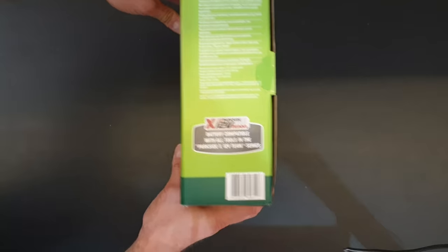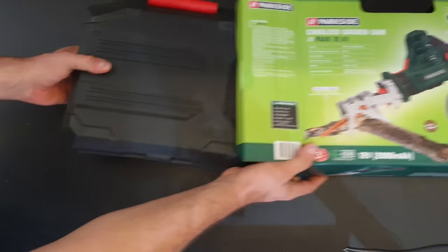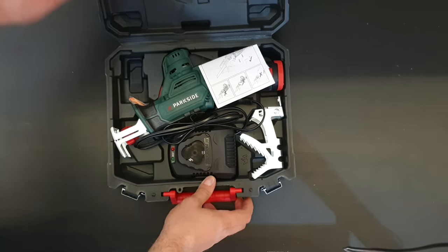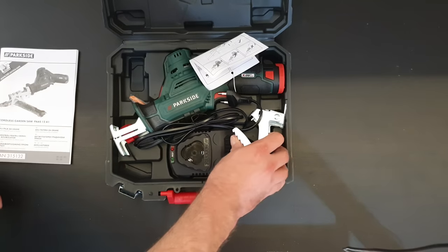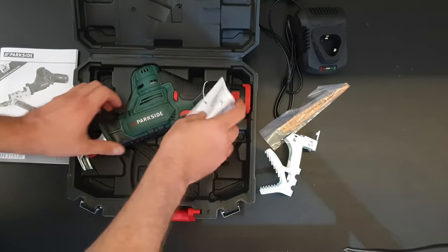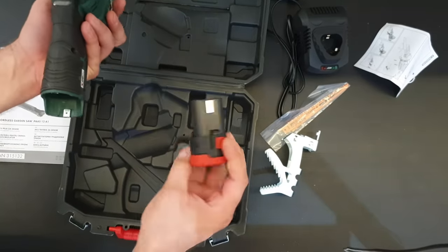You can see some pictures. Let's see what we have inside — a nice plastic case to protect your tool. We have the charger, the 12 volt charger, the blade, a quick installation guide, the tool itself, and the 12 volt battery.